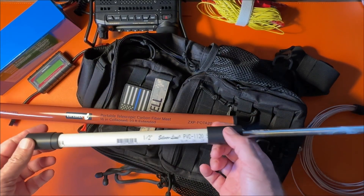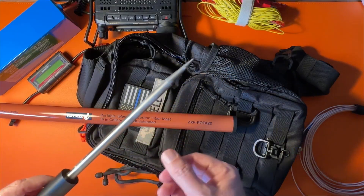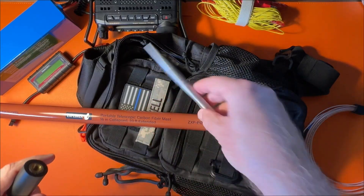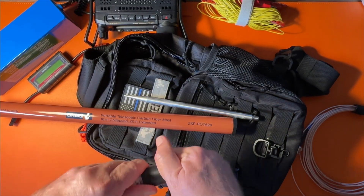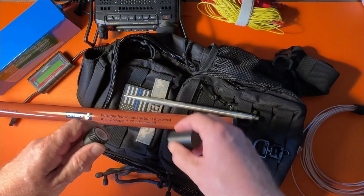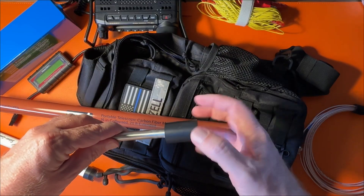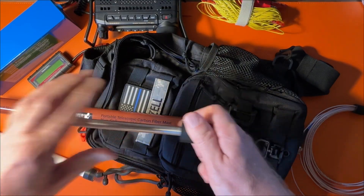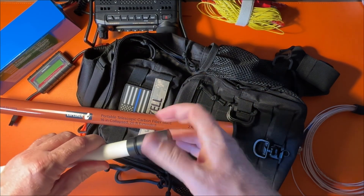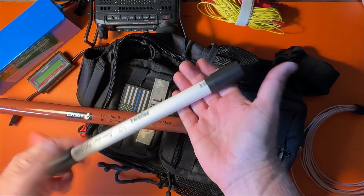This spike system holds the POTA 20 mast up without needing to lean it against a tree at all — it works fantastic. One downside: if you're traveling by airplane, you probably don't want to bring this spike because TSA is going to be very interested in it. I chose not to bring it on a flight because I didn't want to risk losing it at security.